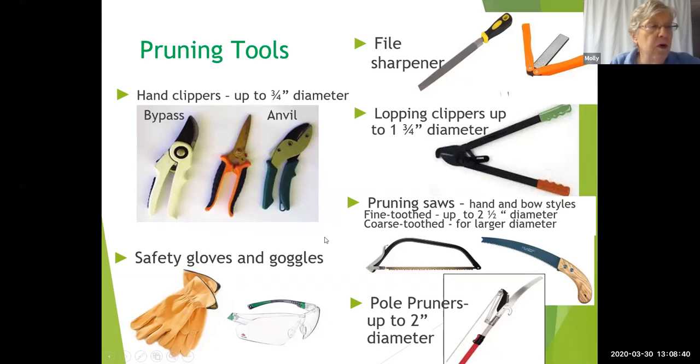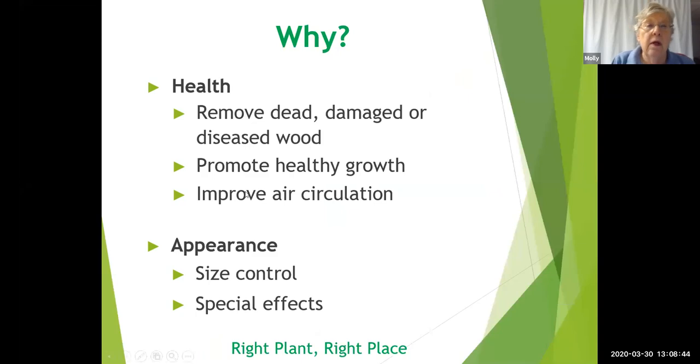Now we're moving on to the actual question: why do we prune? Why do we go out there and subject our plants to this?